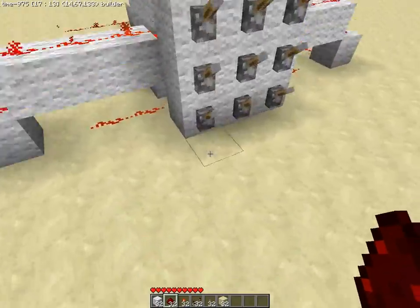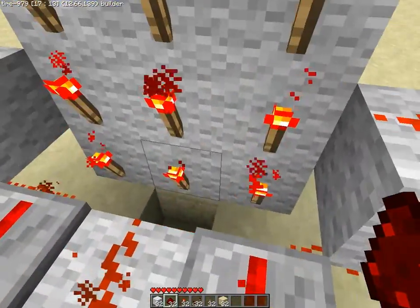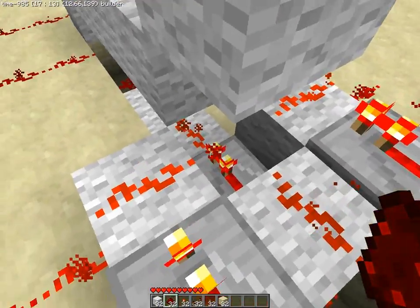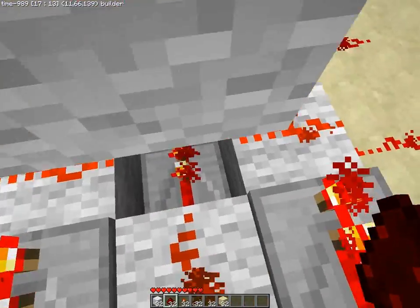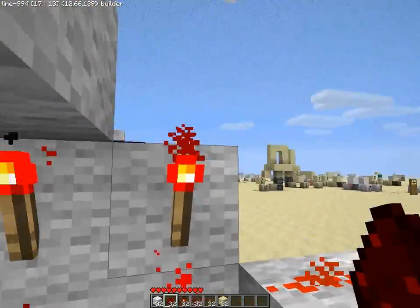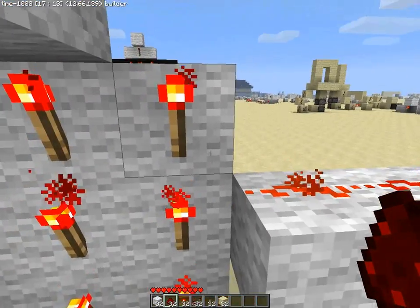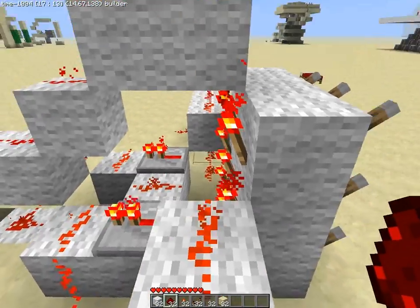That is it. I hope everything was clear — we covered most of the basic redstone transmitting properties. Repeaters do not interfere with side dust, current transmits upwards on the block over a torch, and the torch can transmit sideways too, at the torch level.